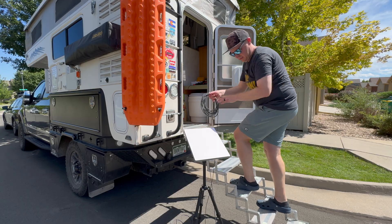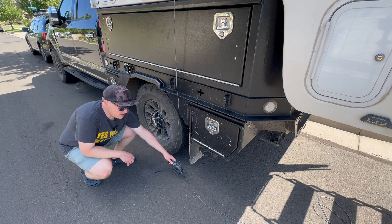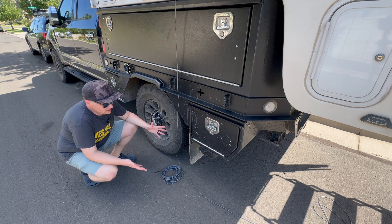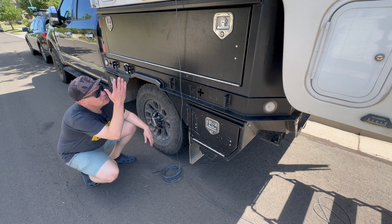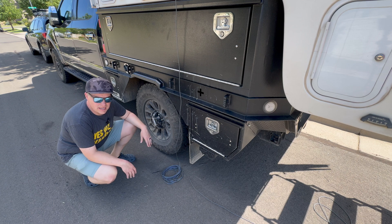Let's go try this cable. We'll certainly need to do some cable management — maybe even carry some shorter cables — but this is much better. We can just get to camp, plug it in, and then move the Starlink to a place where it has a good clear view of the sky for a nice strong connection.